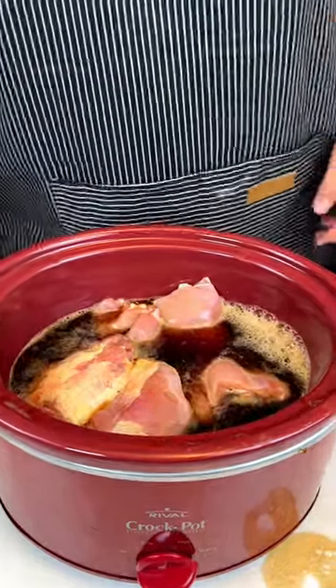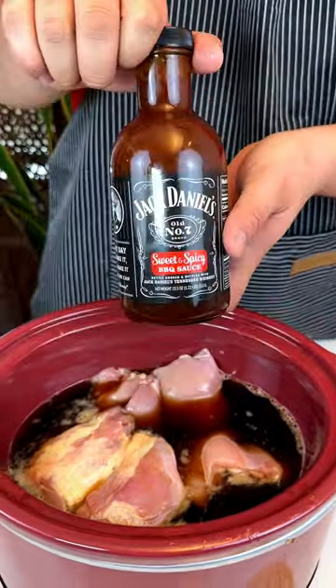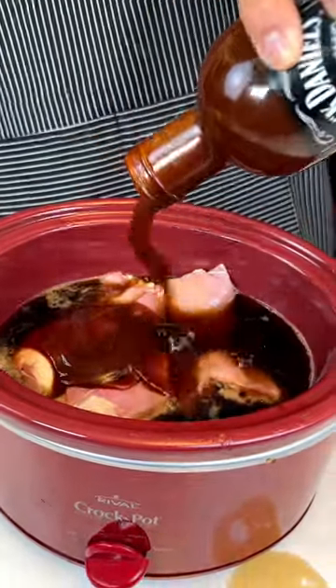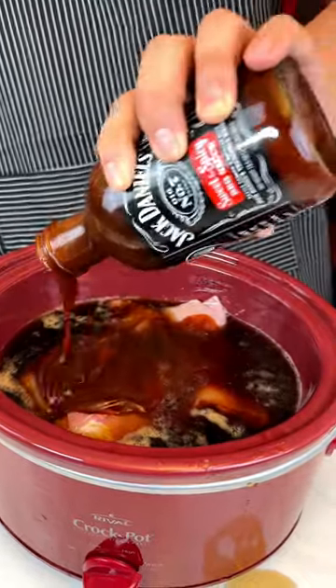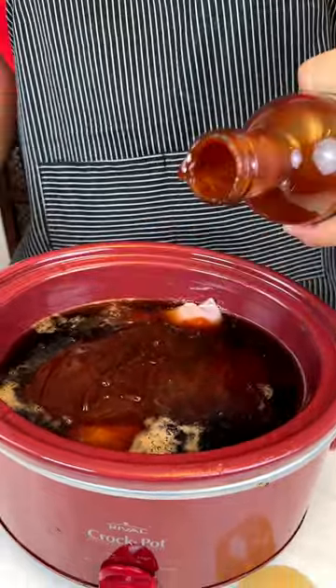Next up I have Jack Daniels sweetened spicy barbecue sauce. We're going to put the whole bottle because that's what the ingredient says. It's a lot of chicken up in there, so we shall see.